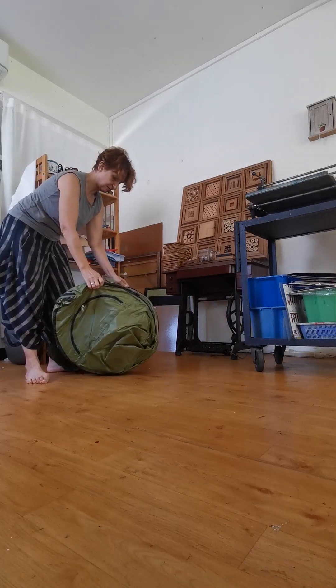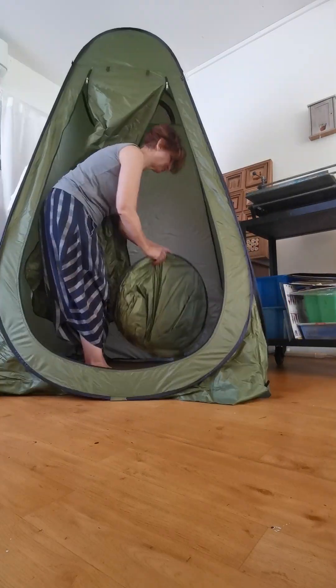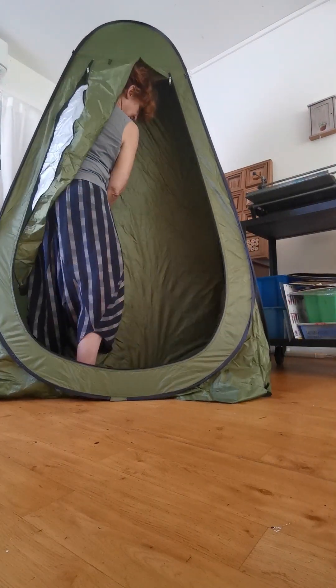First you pitch the dark room tent. You can use two for better darkness.